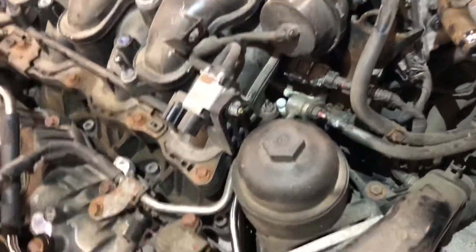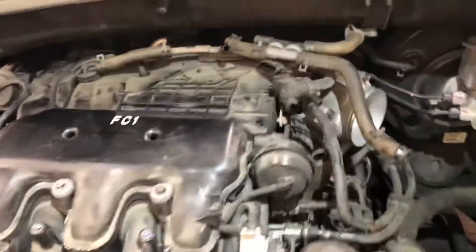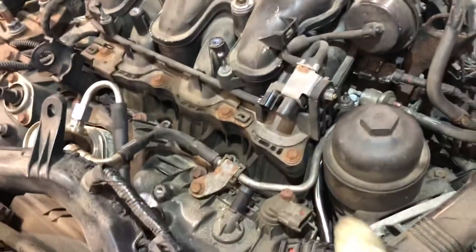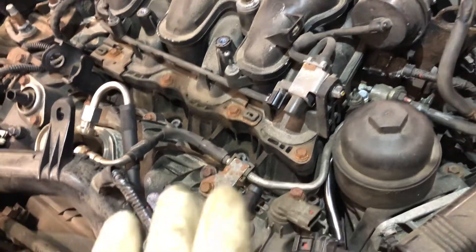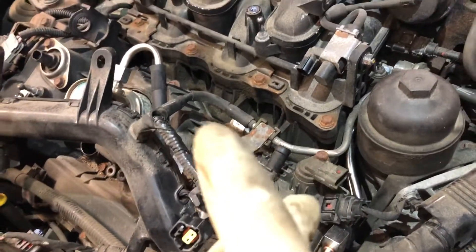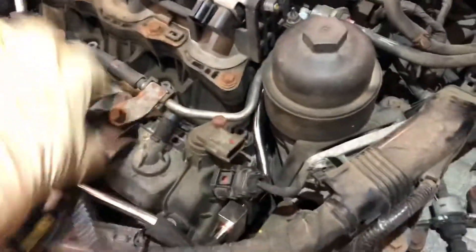Once you get the upper intake manifold off, there's a 14 millimeter bolt back there as well. There are a lot of hoses and some clips. You can get that injector off by moving the lower intake. There are three rail bolts on the left hand bank — the left hand rail has to be removed first — then you can remove the right hand rail, which has six bolts.